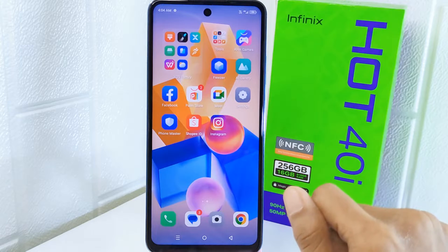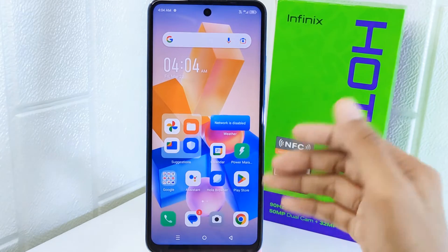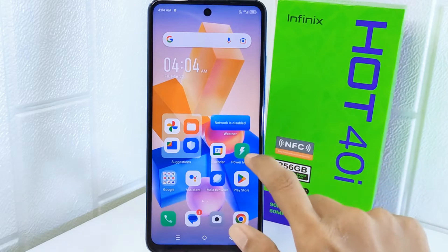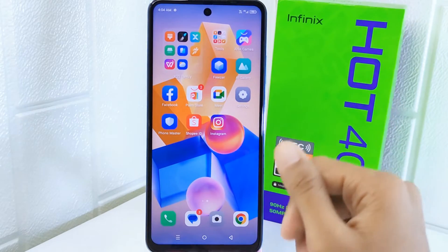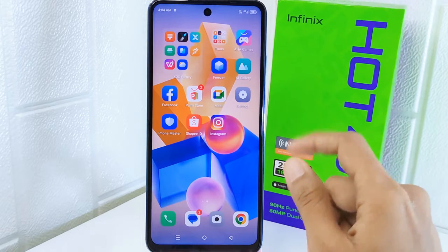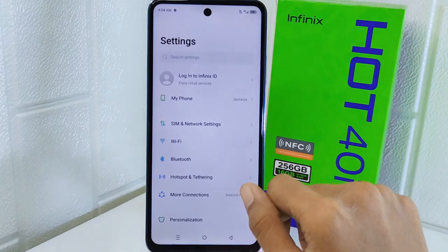It ensures that your device remains usable in various conditions, providing a smoother and more efficient touchscreen experience. So let's go to the tutorial. First, you have to go to the Settings menu.